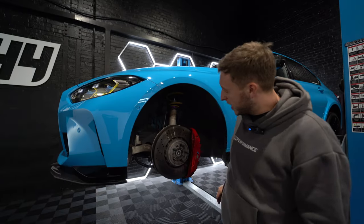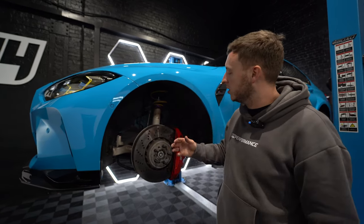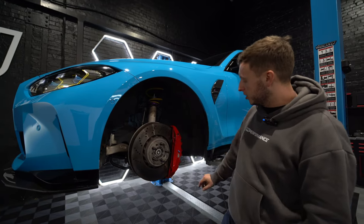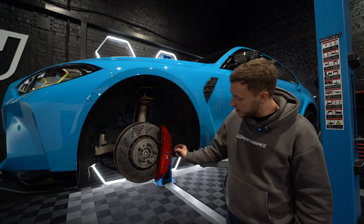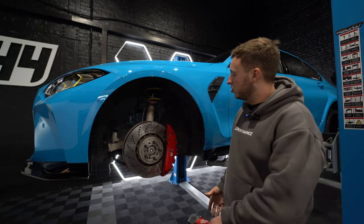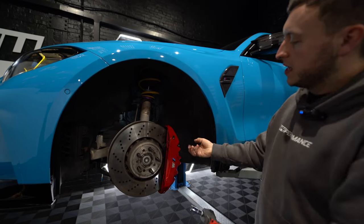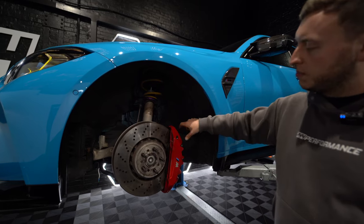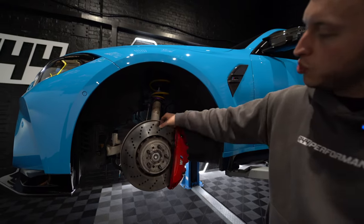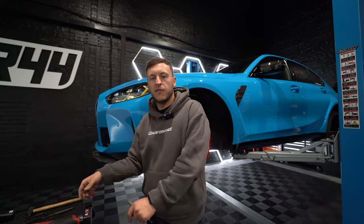We've now got the wheel off, repping our BIMEC stud and nut kit, which has been a dream for this kind of work — taking things on and off quickly. First, we are going to tap out these little pins so we can release the brakes. Then there are two 14mm nuts on the back — just release those. Pull apart your brake pads and then pull off the caliper and hang it on your suspension. Take these two bolts out, pull the brake disc off and put the new brake disc back on.